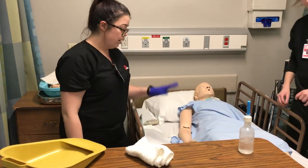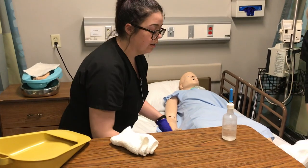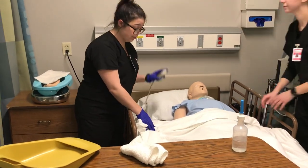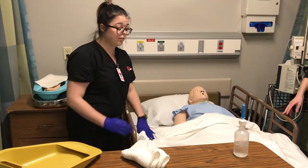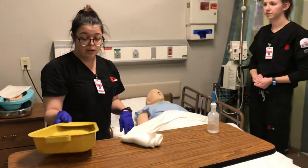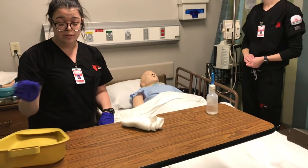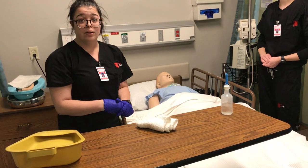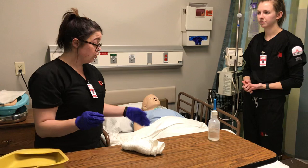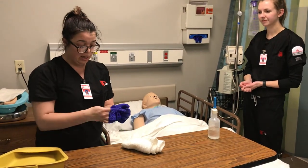I would make sure their bed was all the way down and that the bed rails were back up, and that the call light was in a reachable position to the patient. I would dispose of the bedpan contents in the toilet after I document and assess the color and smell. After I finished with the patient, I would immediately remove my gloves and wash my hands.